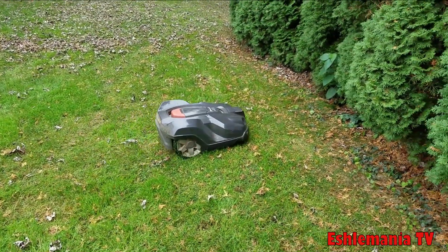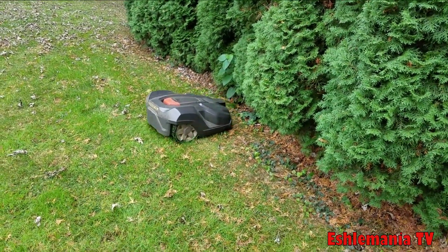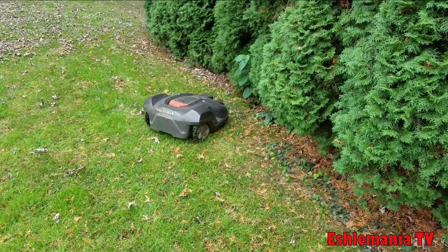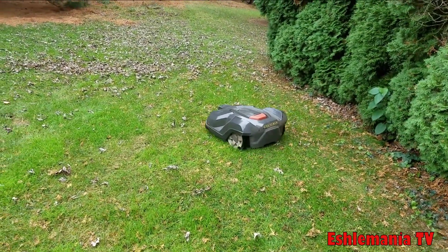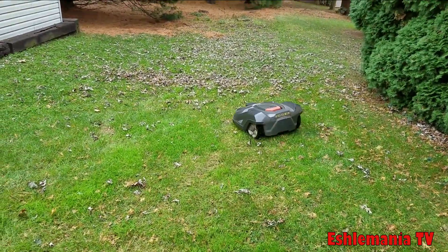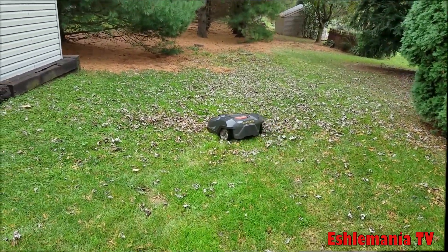The big difference between the 450x and the 430x is the ground speed. The 450x has a faster ground speed, so while it is out mowing it covers a lot more area in the same amount of time. It also does a little bit better on hills because it has more momentum due to the higher ground speed.